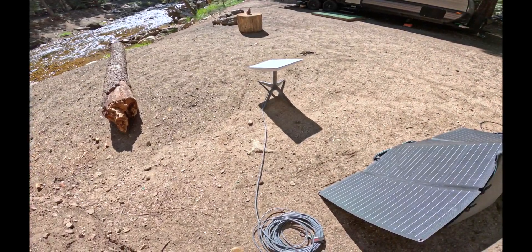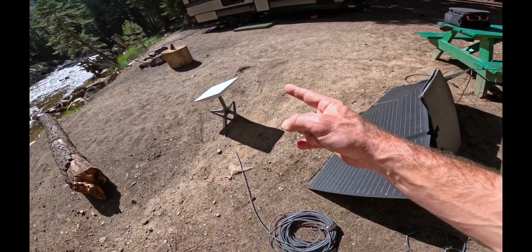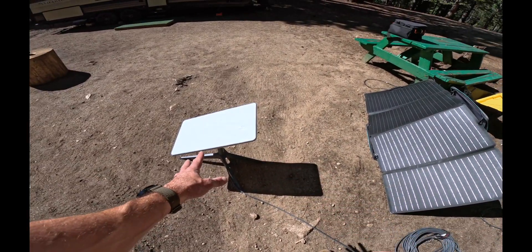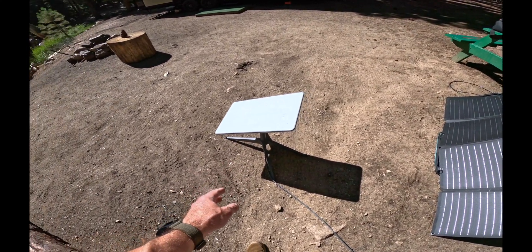All right, now we're going to set up a Starlink. First, I recommend you set up your power station because this obviously requires power. So what you have here is a Starlink that's not in the stow position. When it's in the stow position, you'll know it's in the stow position.